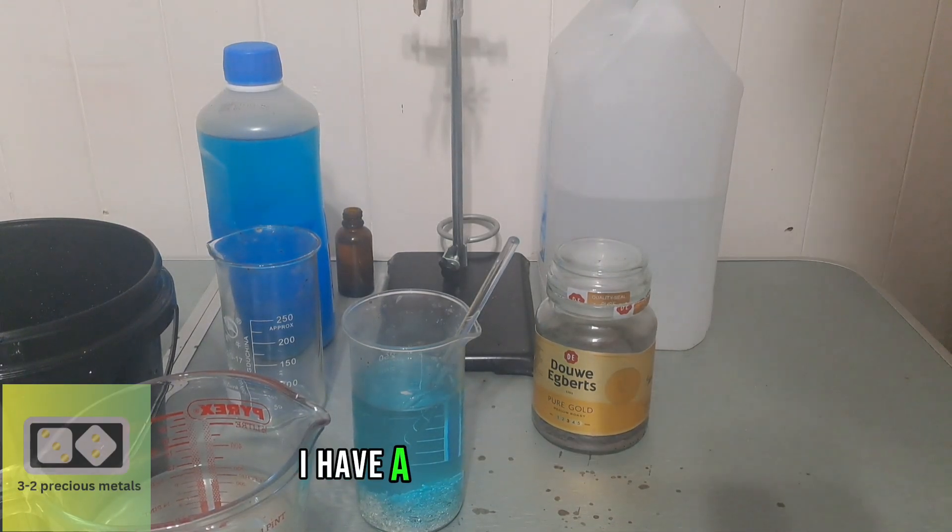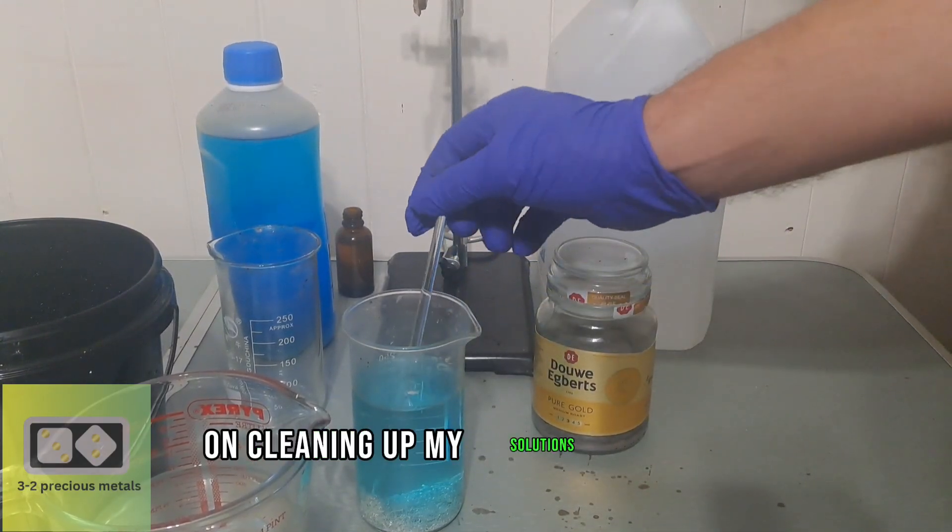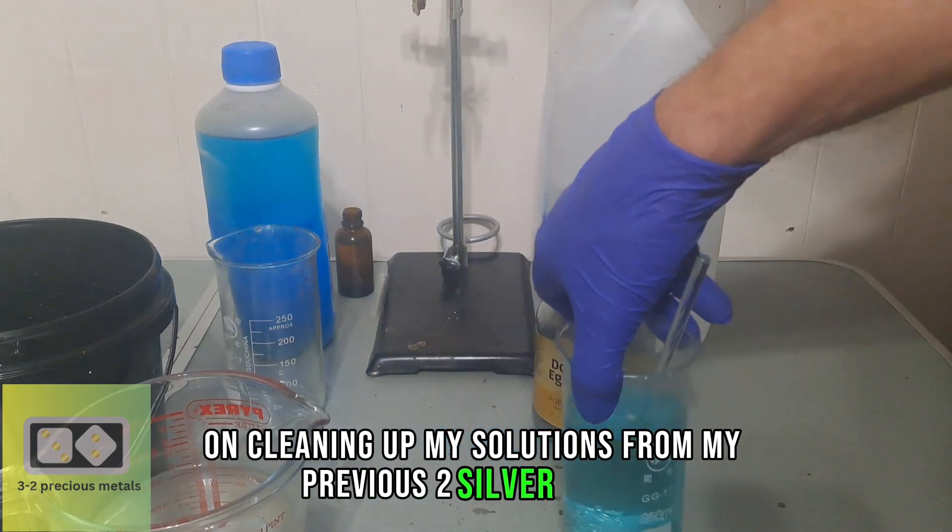Hello guys, today I have a very quick video on cleaning up my solutions from my previous two silver videos.